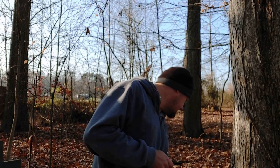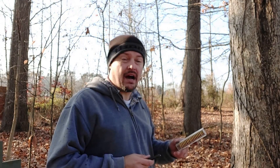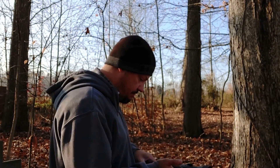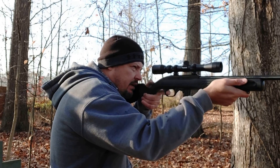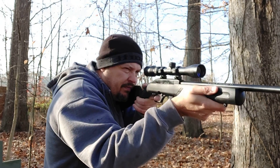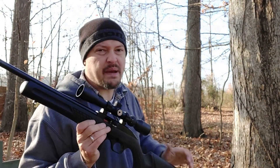Now we've got 10 rounds of the CCI Mini Mags — a 36-grain copper plated hollow point at an advertised velocity of 1,260 feet per second. This is a very popular load for target shooting and varmint dispatching. Didn't expect any issues.